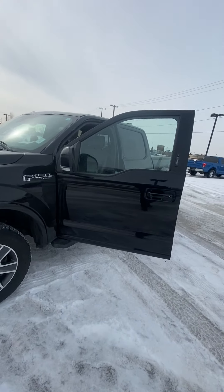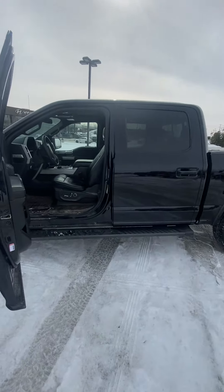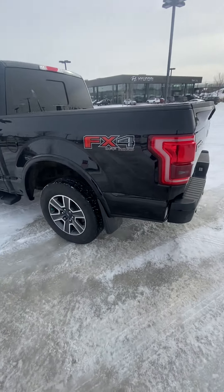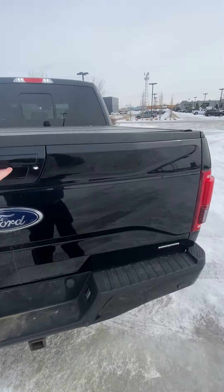Good afternoon, this is Thomas with River City Hyundai, just making this quick video about the 2016 Ford F-150 Lariat. I know that you did want to know the tire size as well as take a look at the inside of this vehicle. The tire size on these ones is 265-60 R18.